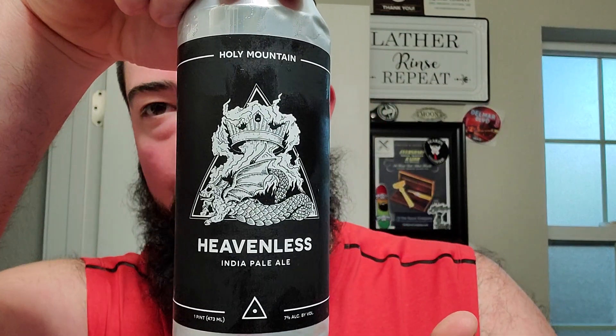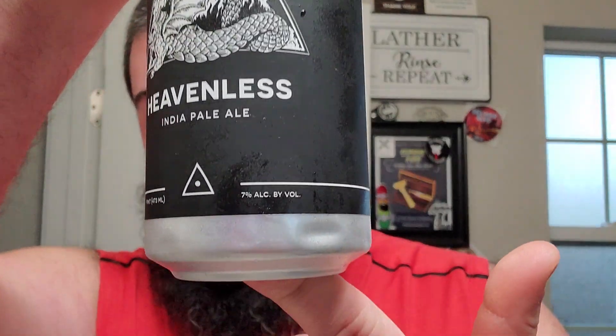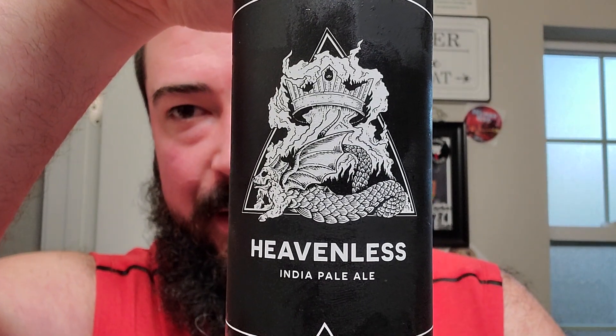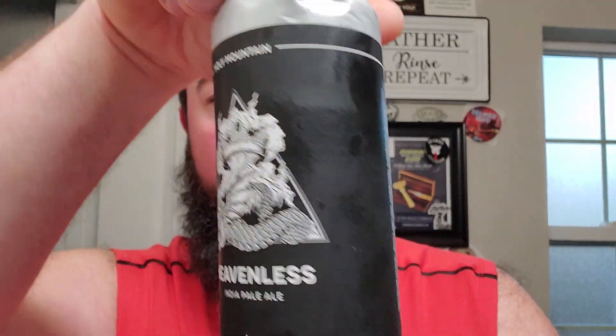Alright, we're back. We got some more Holy Mountain. This one's called Heavenless, and it's a straight up IPA at 7%. You can see down there — get a better look at that logo. They don't really have a whole lot going on. They don't tell you much about what's inside, but I assure you, their beers are real good. I've had this one one time before — I think I got last year's release, and it was a fucking phenomenal beer.